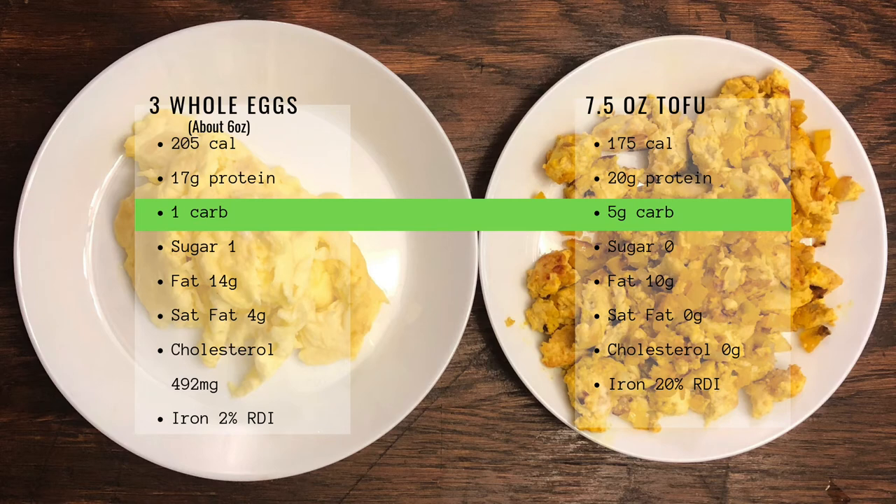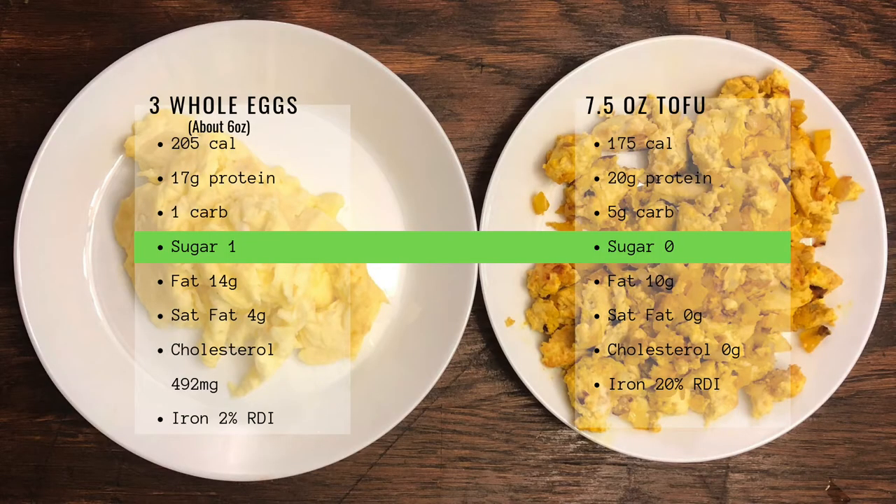The next thing — carbs. For our three eggs, there was one gram of carbs. And for our 7.5 ounces of tofu, it was five grams of carbs. The World Health Organization as well as the American Center for Diabetes have both put out articles saying that an increased risk of diabetes comes from an increase in calories, not an increase in carbs or sugar specifically. Being obese or overweight increases your chance of diabetes no matter what your diet is. The eggs have one gram of sugar; the tofu has no sugar.